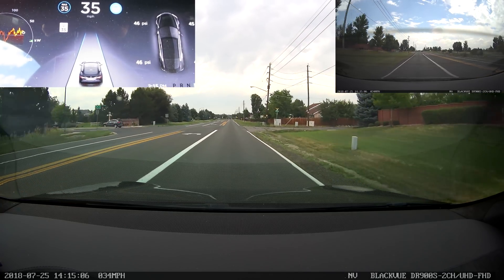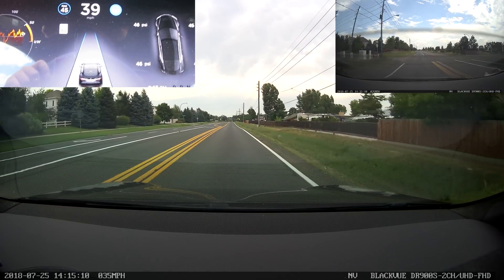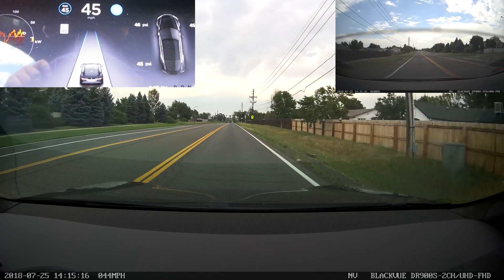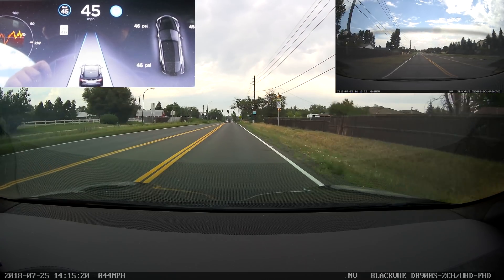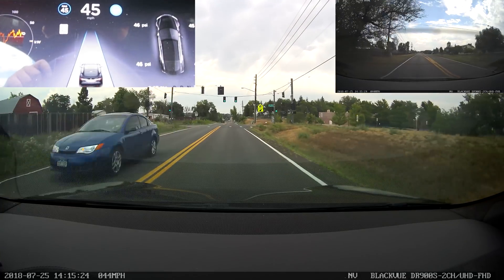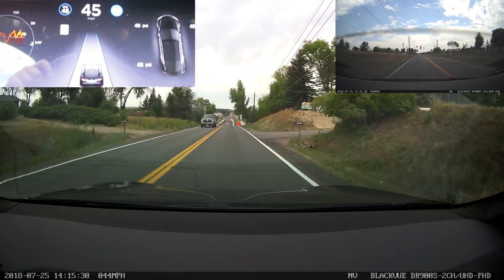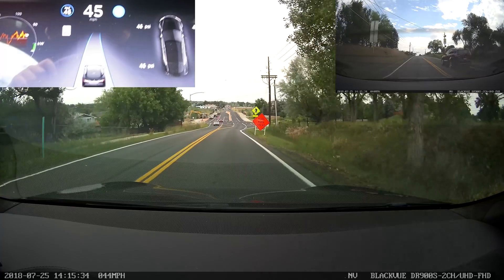The speed limit is detected as 35, bumps up to 40. Now that would look like speed limit sign detection, but it's just good GPS data. As I mentioned in previous videos, the GPS information regarding speed limits on local roads has been significantly better since the navigation update for my car. It was slowly getting a little bit better before that, but there was a pretty noticeable difference once they released the navigation update.